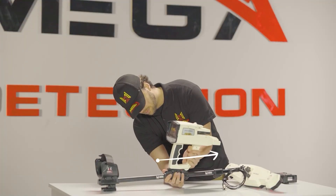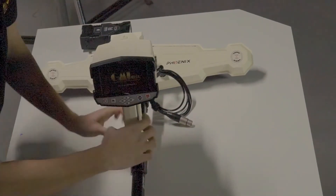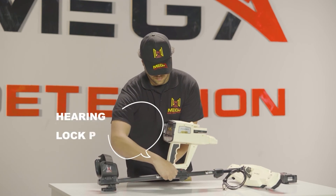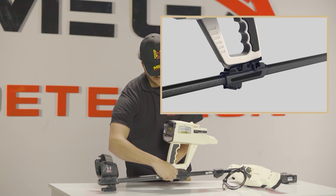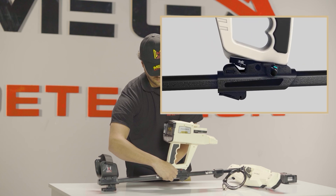Fit the main unit and the holder rail in parallel position. Place the main unit on the holder rail until you hear the lock pin sound. To suit the width of the main unit on the holder, there is an option that users can use. This option helps position the device on the holder rail so that users can see the display clearly.